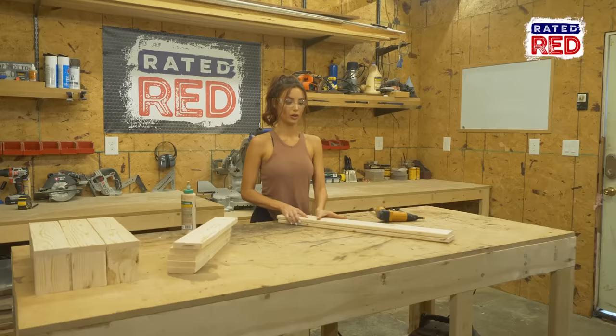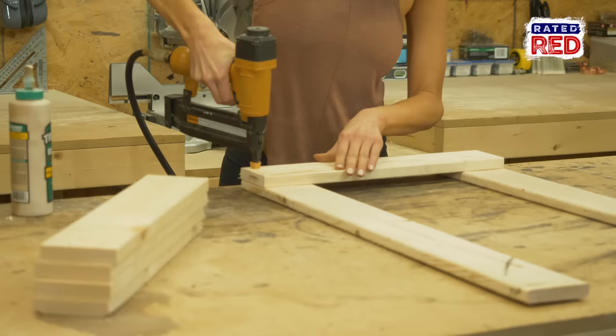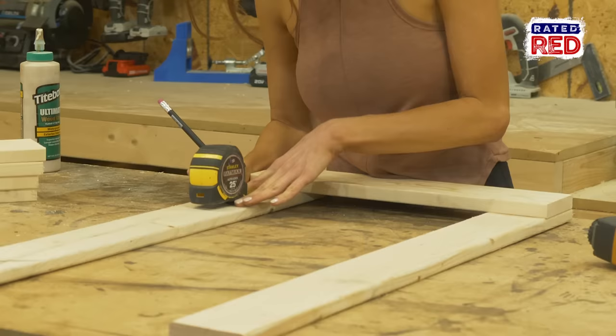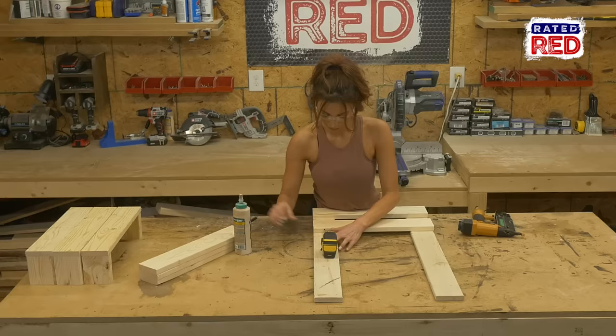Step three, assemble the back. First, put your two long 1x4s out and attach the remaining 18 inch 1x4s on top using glue and one and one quarter inch brad nails with the following gaps. Put your first board flush to the bottom and measure a two and a half inch gap between it and your second board.